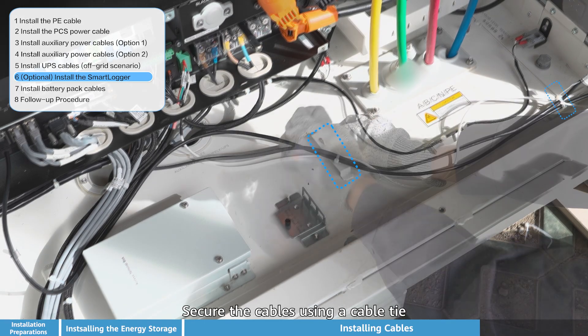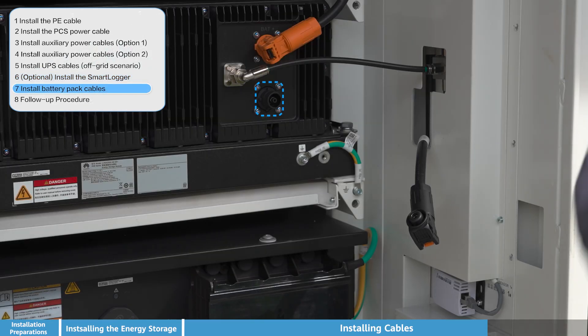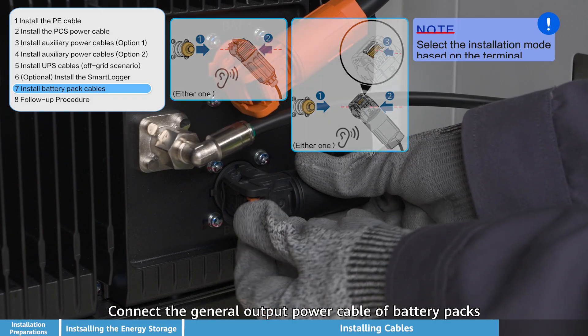Secure the cables using a cable tie to maintain tidy cable management. Connect the general output power cable of the battery packs, then select the installation mode based on the terminal configuration.